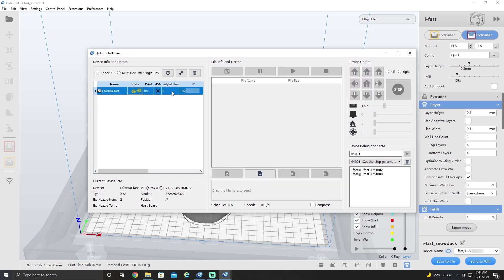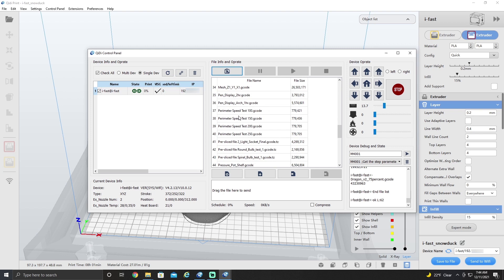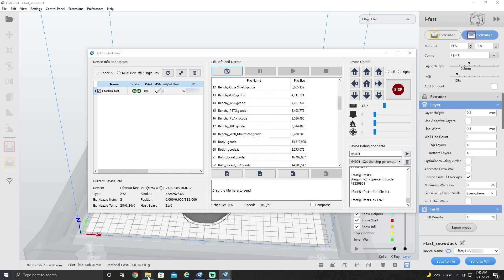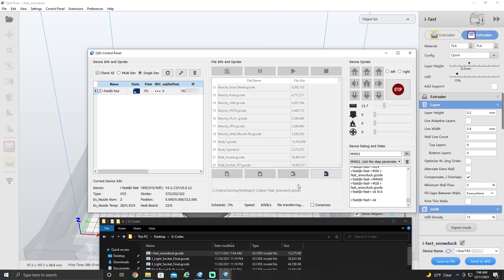Once you open the control panel, you want to make sure you can see your printer and connect to it. And then we're going to drag our new file over and copy it.